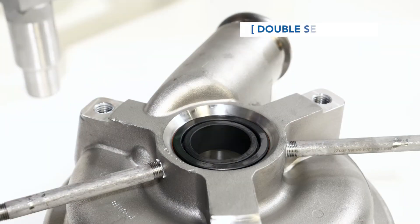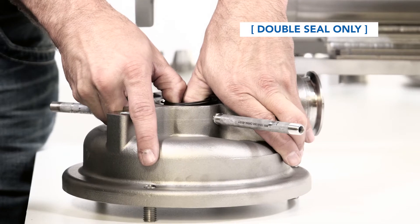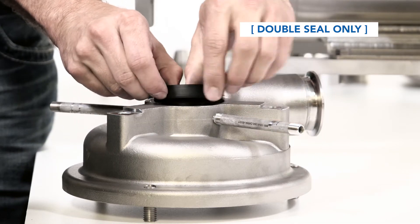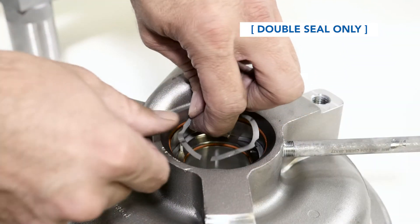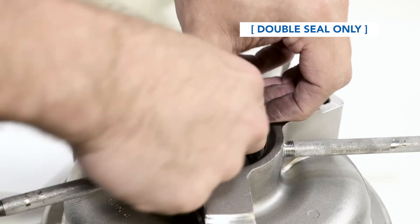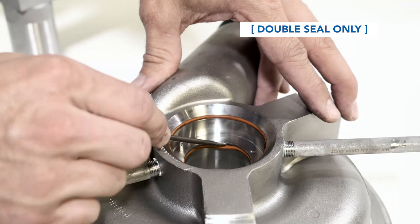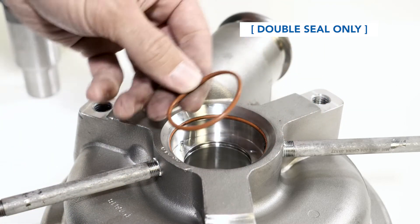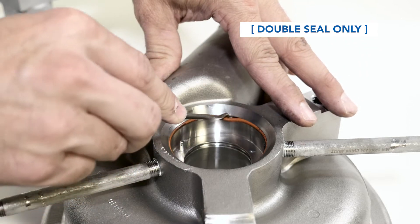For pumps with double seals, remove both the stationary and flush seals by placing your fingers in the center of the seals and pulling up. This seal should come out of the seal cavity as one unit. Discard them after removal. Remove and discard both the stationary and flush seal springs, the stationary seal o-ring, and the flush seal o-ring.